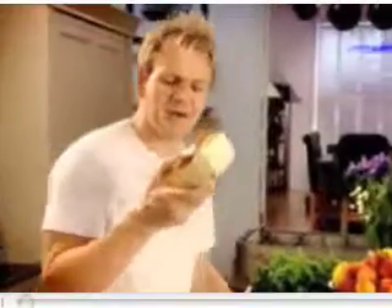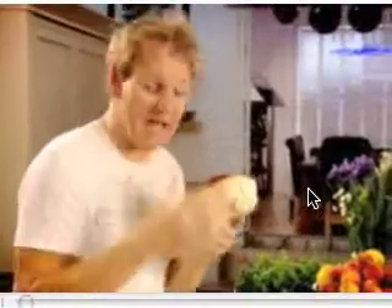Pan-po-do with caramelized peaches — basically posh eggy bread. The secret behind this, of course, is using old bread. If we use old bread, it doesn't absorb all the nice egg mixture, and it gets nice and crisp on the outside.